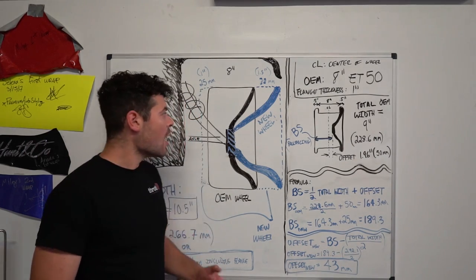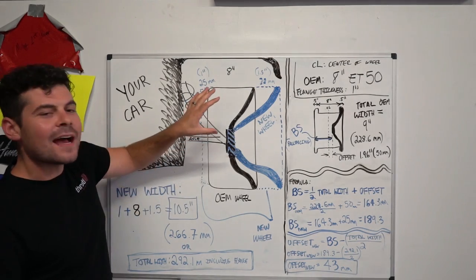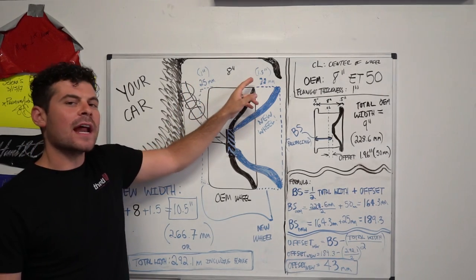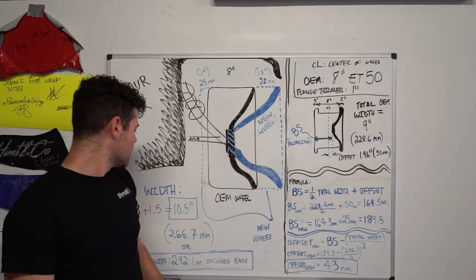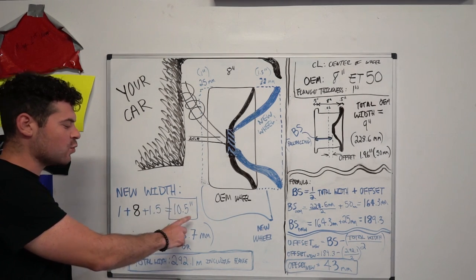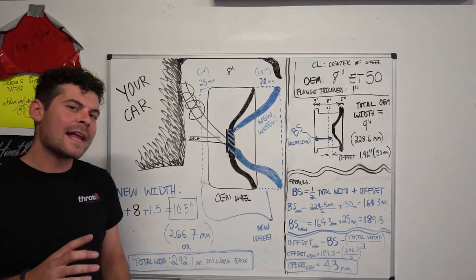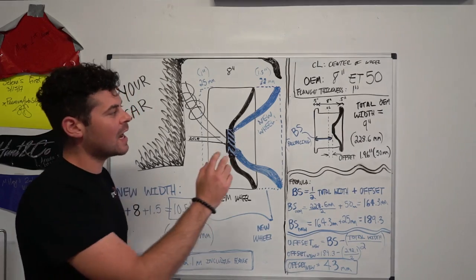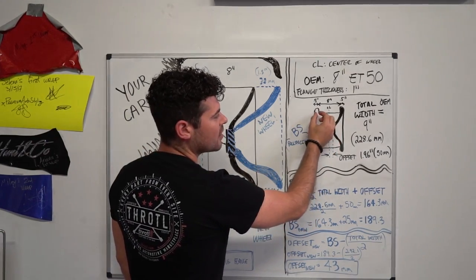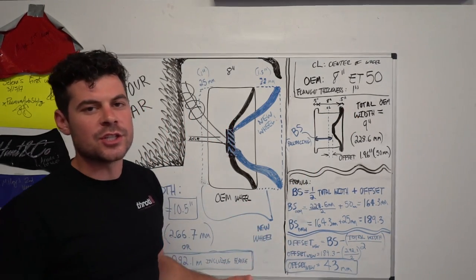Now before we get started, I want to talk to you about wheel width. If you remember from the demonstration before, we have an 8-inch OEM wheel and we want to add 1 inch on the inboard side and 1.5 inches on the outboard side. If you add those all together, you'll have a 10.5-inch wheel width. Now one thing that doesn't necessarily cover is the thickness of the flange — on either side of the wheel where the tire mounts, there's a flange.